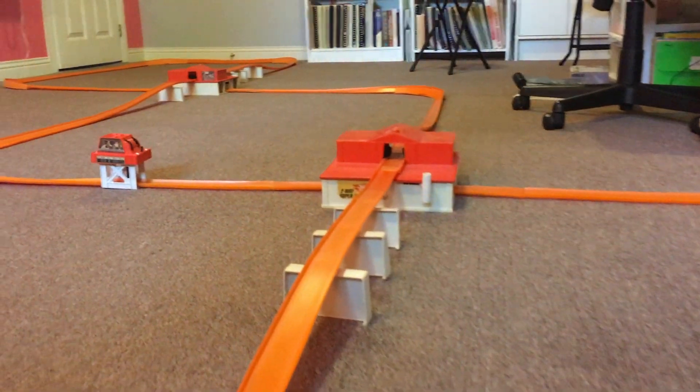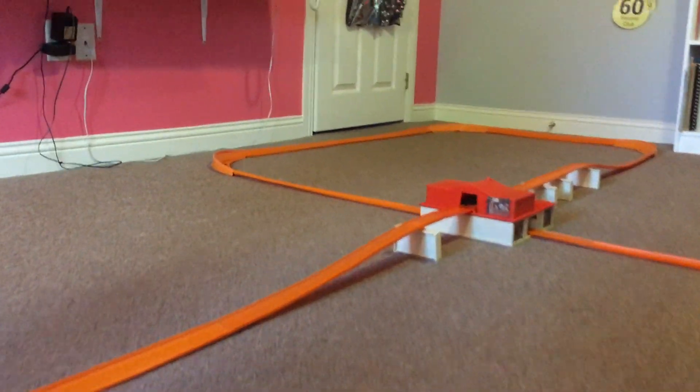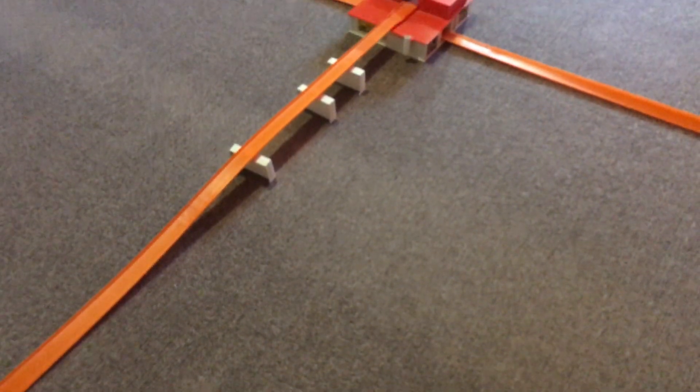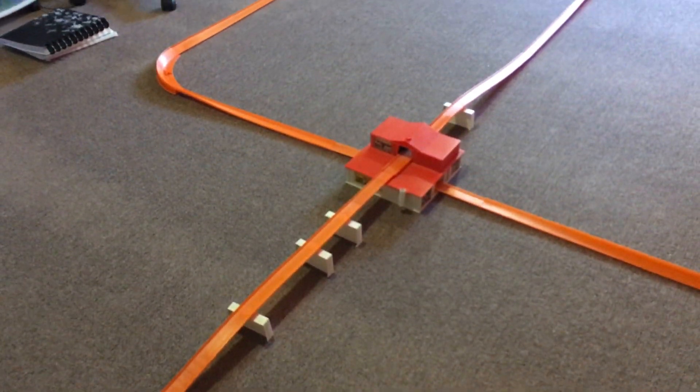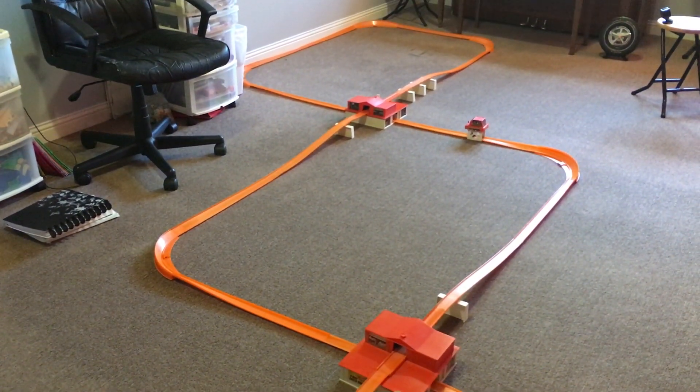I'm going to set it up for the double criss-cross layout. For this, we need two Supercharger power boosters, 18 2-foot sections of track, 8 6-inch sections of track, 8 half curves, 1 automatic lap counter, 14 joiners, and 8 trestles.